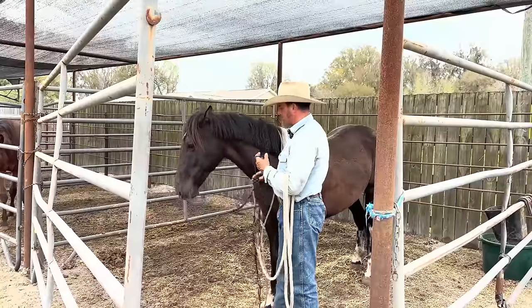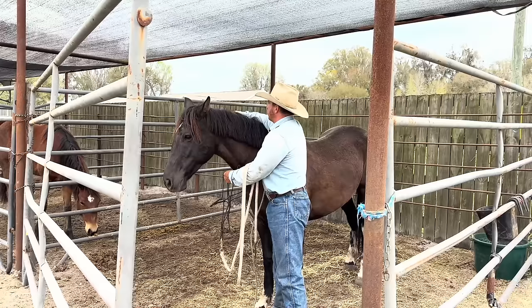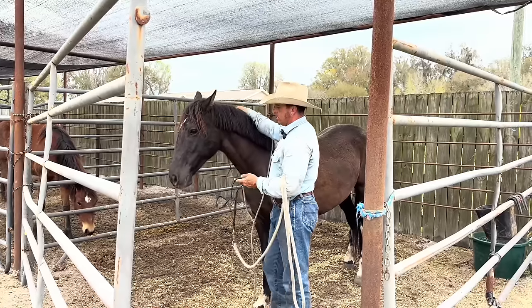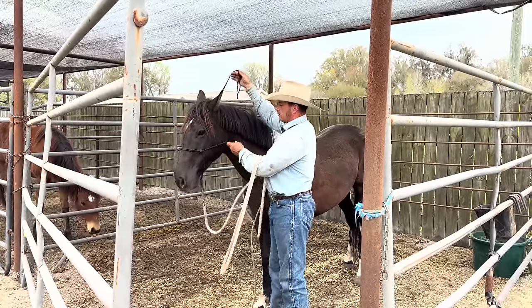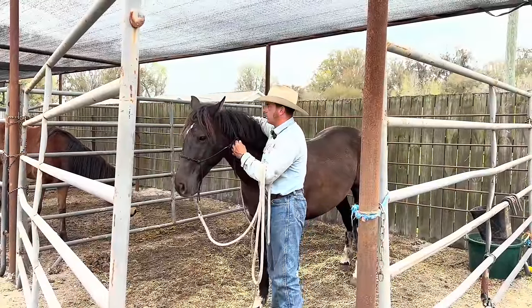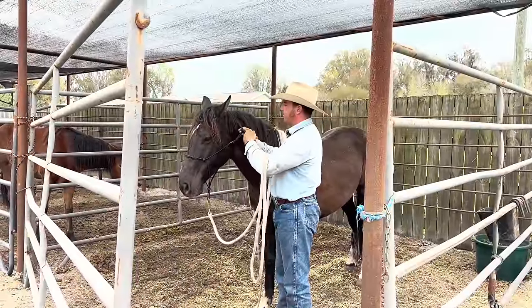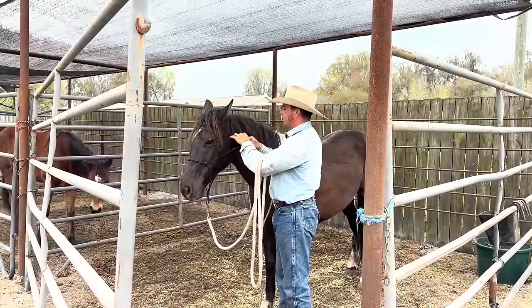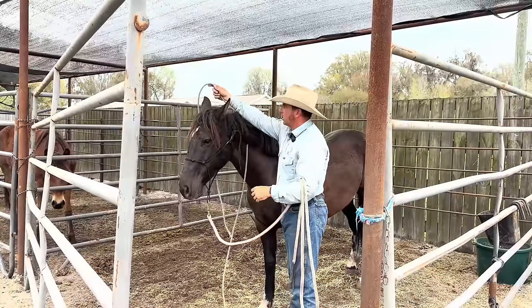We haven't been getting under there and bothering her when we hug her, and I kind of felt it was good so I went to do that today — getting in close and being able to reach around her without her taking offense to me being in her more intimate space. We're seeing progress with that.